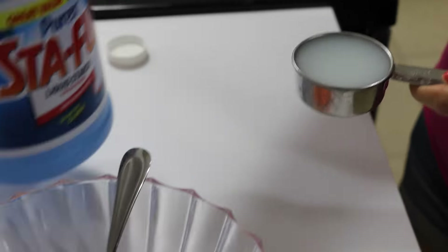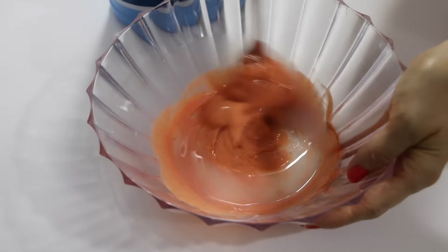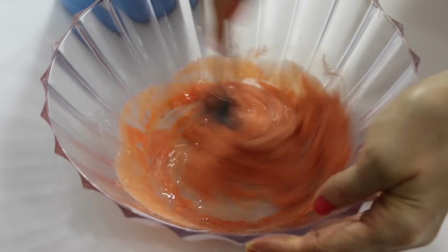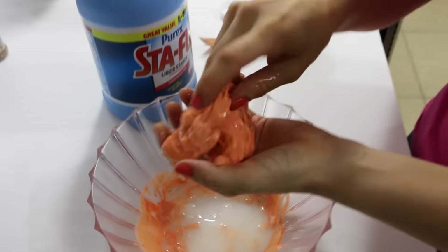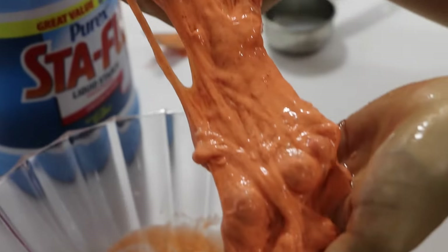Now you're going to add one quarter cup of liquid starch into your bowl. You're going to stir this all together until it's nice and thick. Once you stir it and it's not absorbing any more of the liquid starch, start working it with your hands. Squish up the remaining liquid starch and you're ready to play with it.